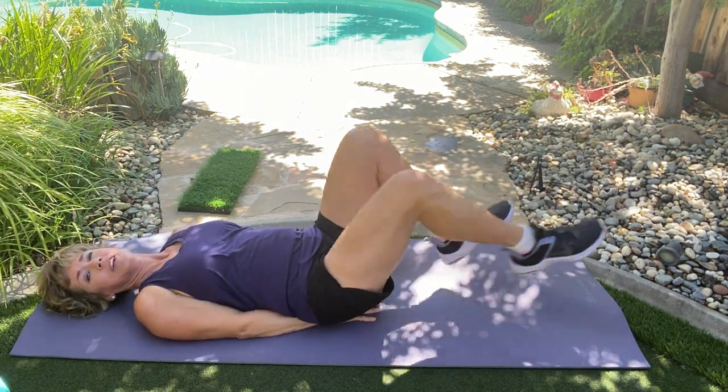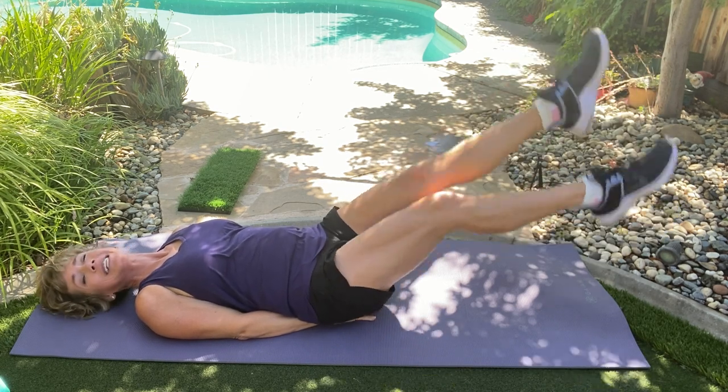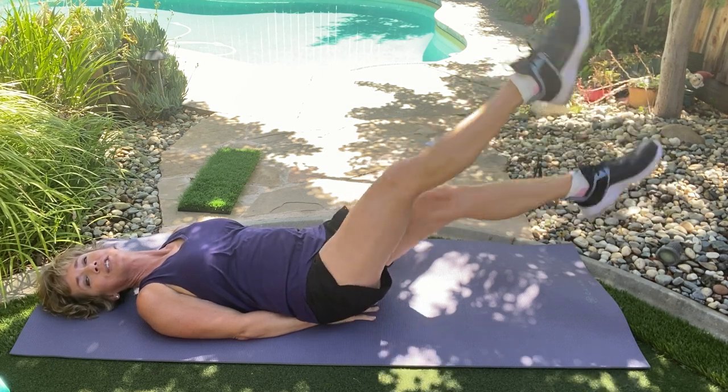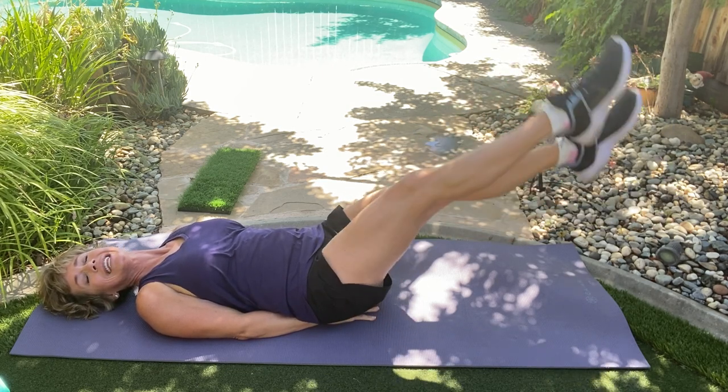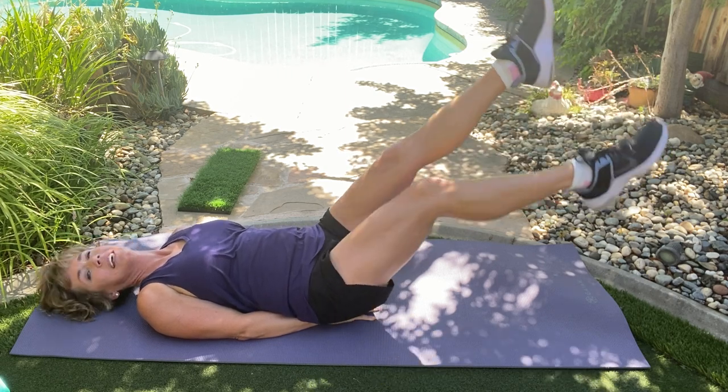Hands under your butt. Flutter kicks, straight legs. It's not easy, but it's not supposed to be easy. The rest of the day is comfortable — finish this strong. Point those toes. Last eight right here. There's eight — that's it.